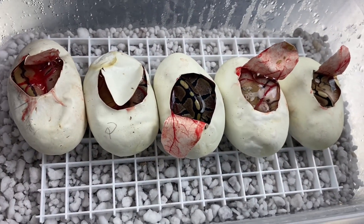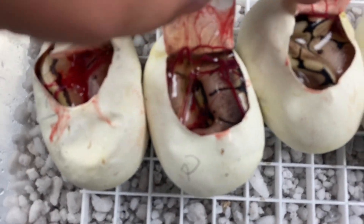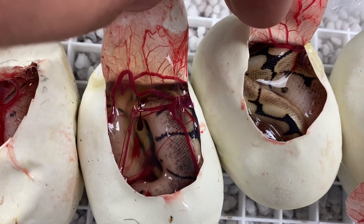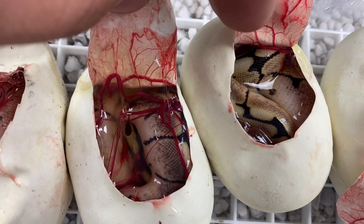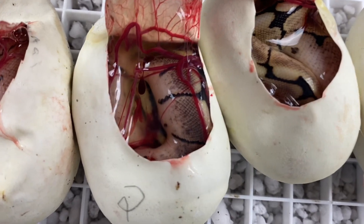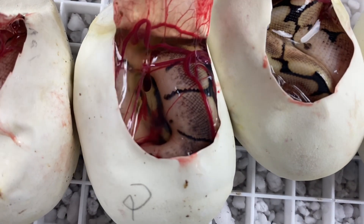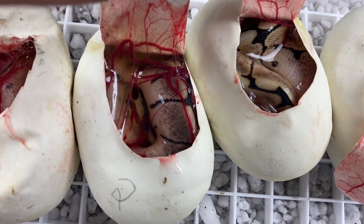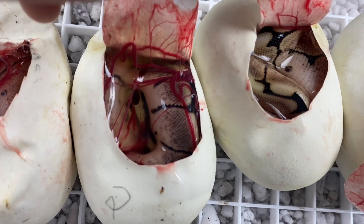I thought we'd do a quick close-up on the spiders just to get an idea of what we're talking about with that polymorphism. Those are two spiders side by side and you can see the one on the right is a lot more light-colored than the one on the left. At first, xanthic popped in my mind when we saw egg number two, but I think it's just the variation in the spider gene — I don't think anything else is really going on there. We'll be able to tell a little bit better once they come out of the eggs.